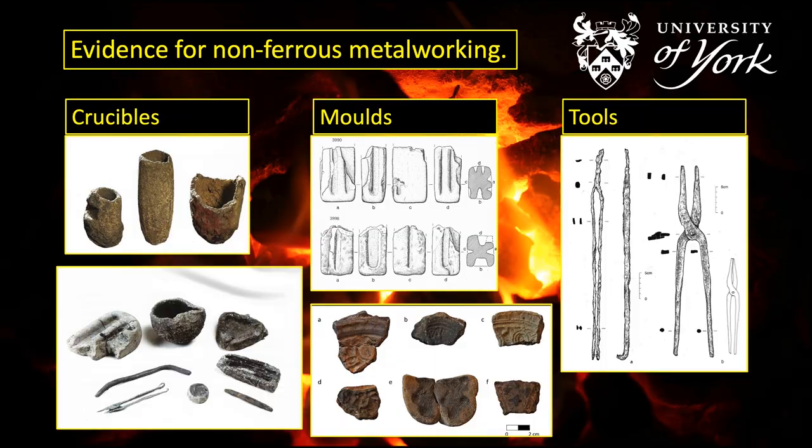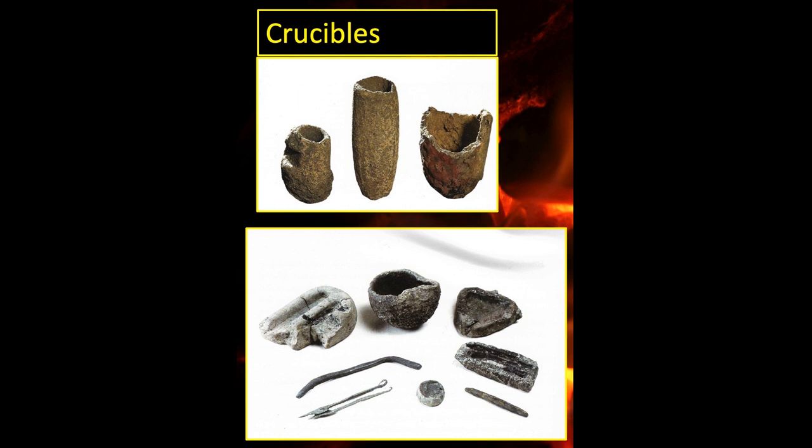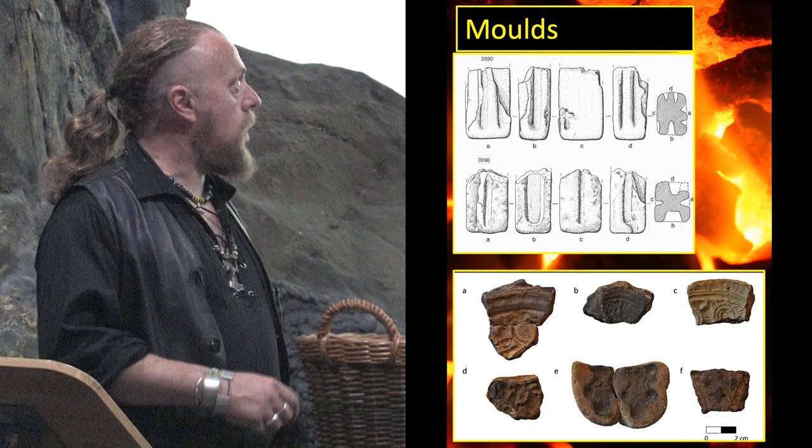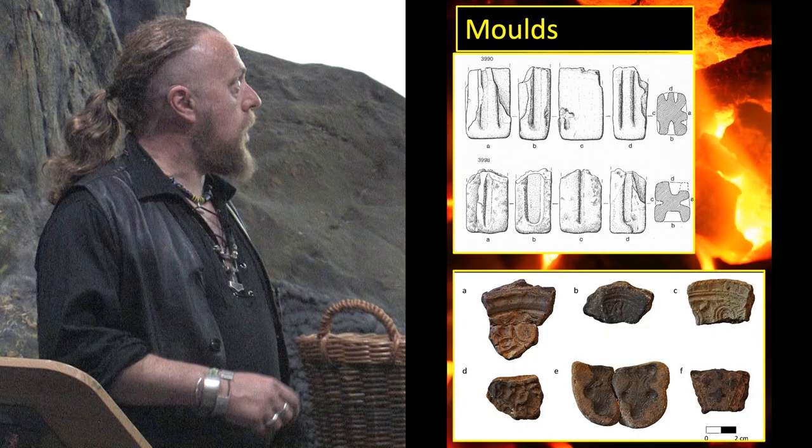The starting point is to go over some of the actual physical evidence we have for non-ferrous metalworking from the Viking Age. This comes in the form of things like crucibles — ceramic containers that metals were melted in. These are found through excavation. Here are crucibles from Kaupang in Norway, another selection of crucibles with some molds from Viking Age Dublin. You can see that there are some differences in shapes between them, but they do share similar types that are also found in Dublin.